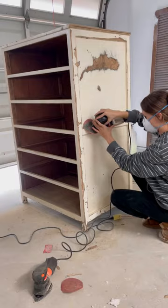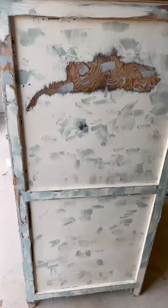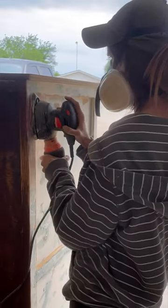Next, it was time to sand. I used a 120 grit to scuff sand the entire piece, and then I used Bondo wood filler to fill in all the damages. Once the sanding was done,